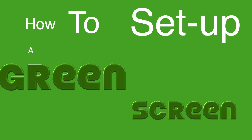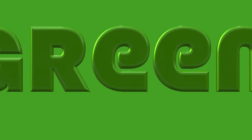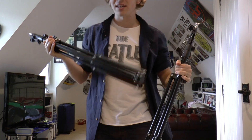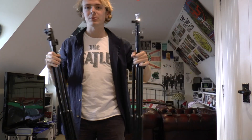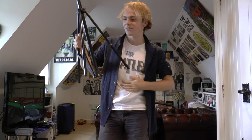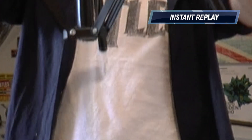How to set up a green screen. So first thing you're going to need is over on the other side of the room — these. They're kind of like tripods, but they don't work on cameras. They're just like poles. Really you could use anything, but I like these because they kind of extend out.